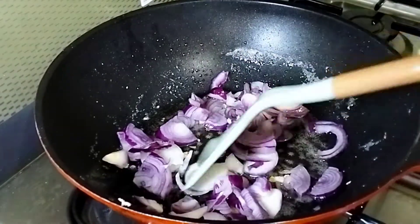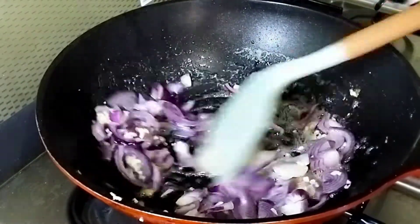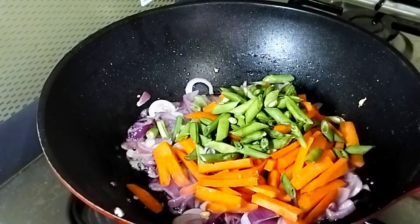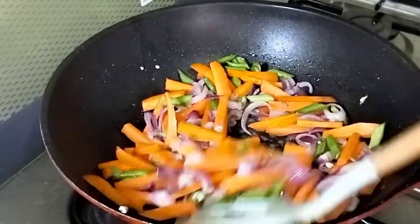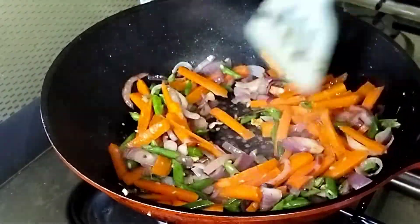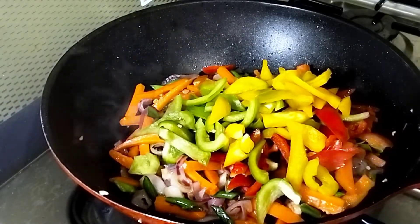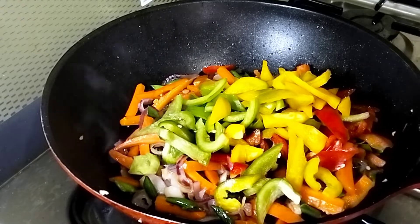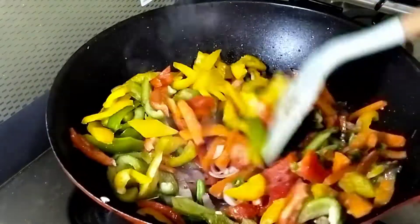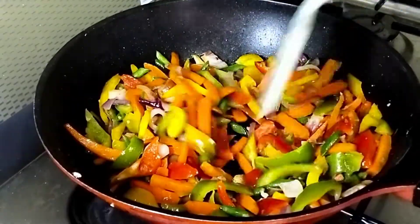I continue by frying the onions and garlic — this step gives a very good aroma and flavor. I then add the runner beans and the carrots and stir-fry them for a few minutes. Next, I add the bell peppers and season everything with a little salt, curry powder, and thyme, continuing to stir-fry on very high heat.